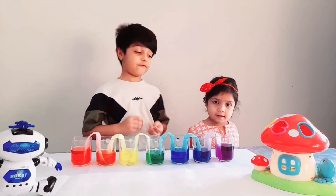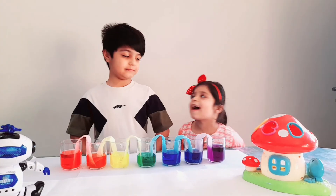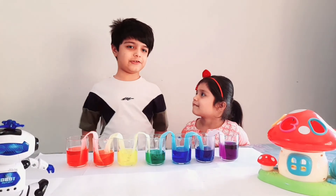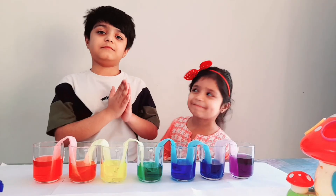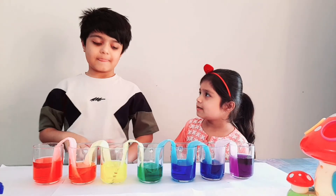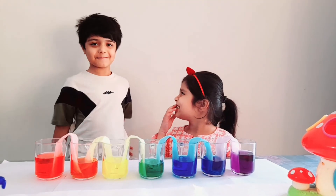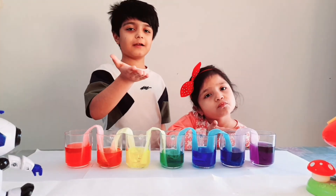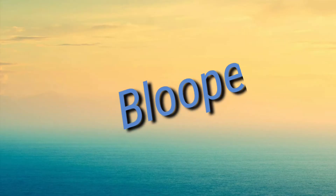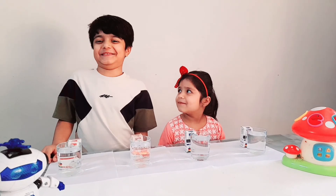This is a fun science experiment! Did you enjoy? Yes! I also enjoyed. Remember, science is fun! Enjoy playing with it! I'm going to play with it!